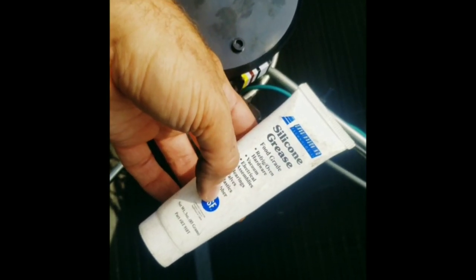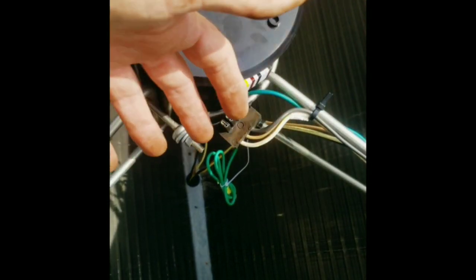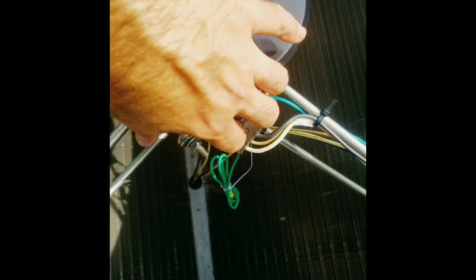We're going to take some refrigeration technology silicone grease, put it around the plug, plug it in, wipe away the excessive silicone grease, and that's going to protect this plug from getting moisture and shorting out. Then we're going to take a zip tie and zip tie the plug to the fan connection point right here.